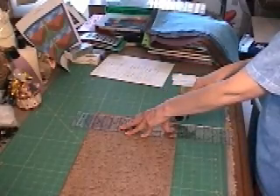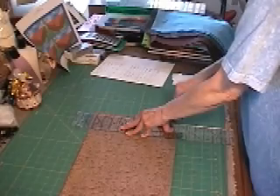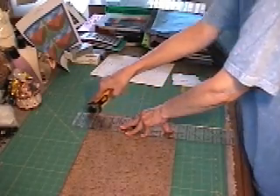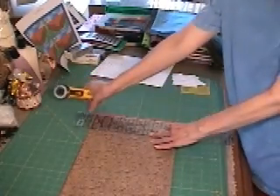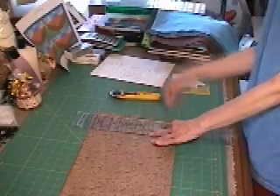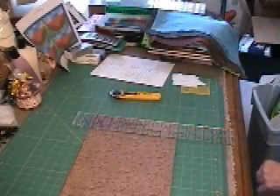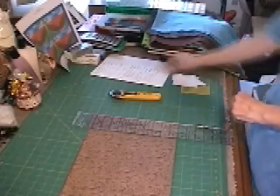I'm going to open my rotary cutter, start beyond the fabric, push down, and slide. What I did is I lined up this edge of the ruler with this yellow line on the edge of the fabric. And now I'll just take this off and dump it into my trash can, which is so conveniently located right next to my cutting table.